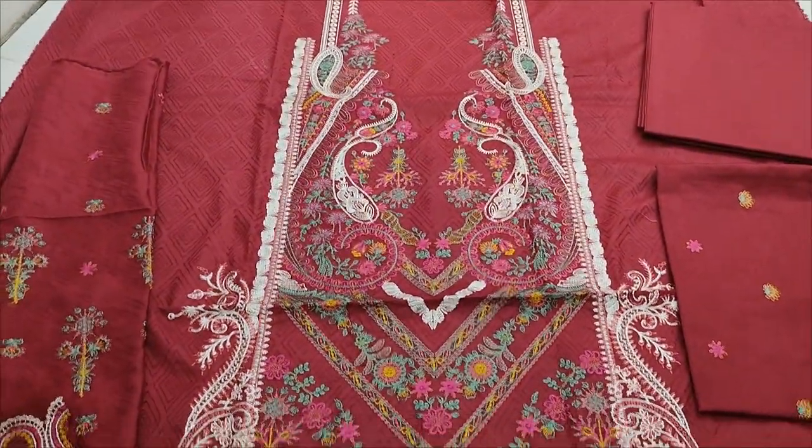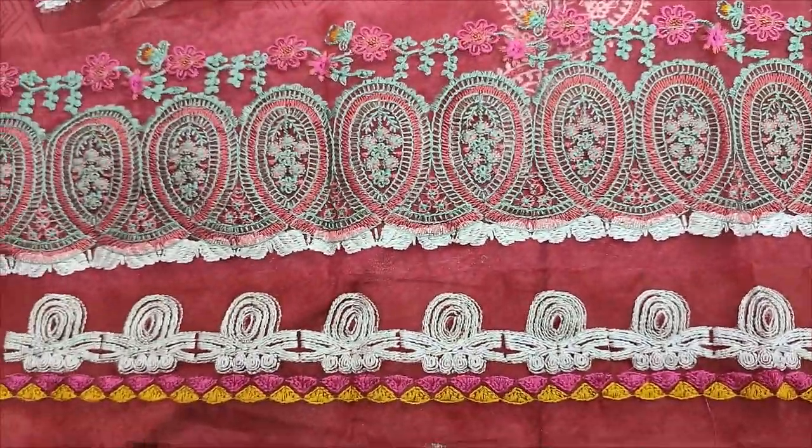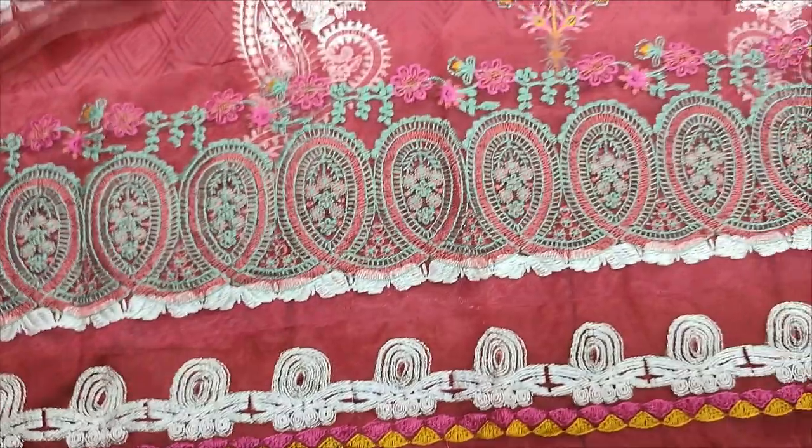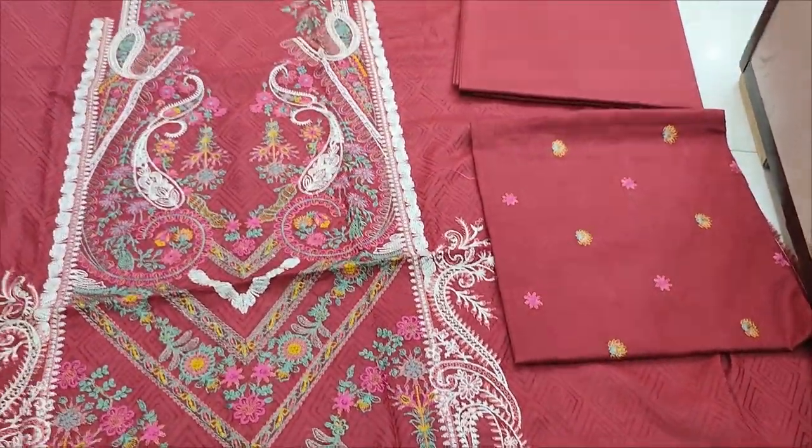Embroidered fabric is here. Embroidered laces are made for diamond. Embroidered back is. Plain trouser with this.